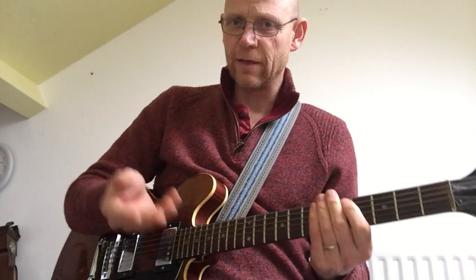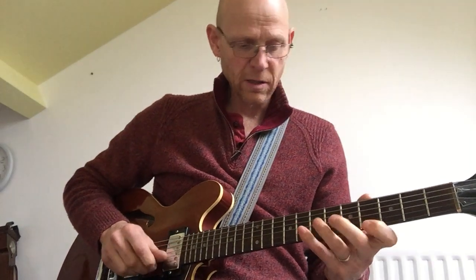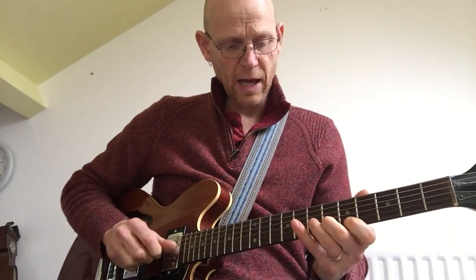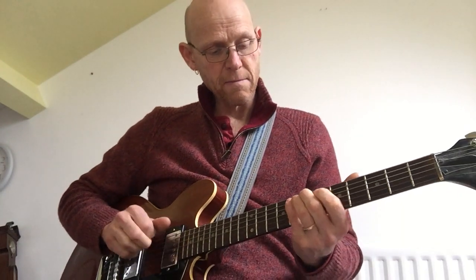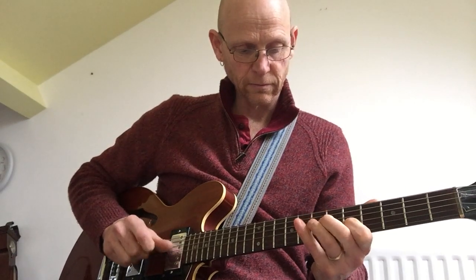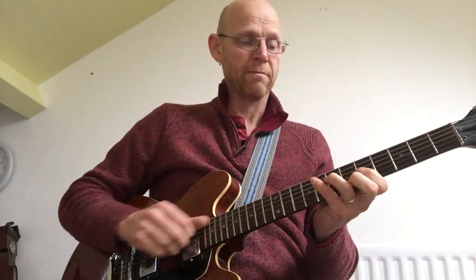That was looking at just playing through some major scales. There are also lots of different minor scales we can use. This is something called a Dorian, and here's a natural minor scale. Again, with those scales, we can play them with patterns to make them more interesting.